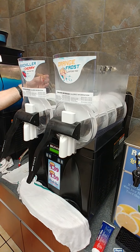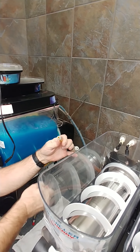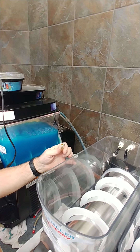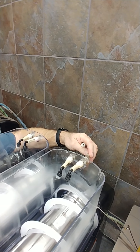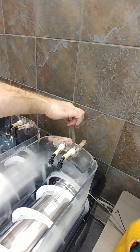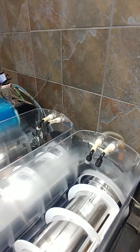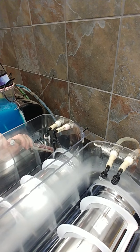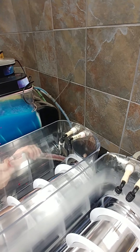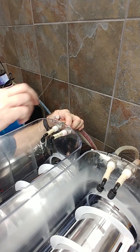We need to reconnect our syrup lines. Remove the caps from the lines — we don't want syrup everywhere. The syrup line actually goes in the fitting to the center of the machine, and the water line goes to the left one. Connect the other side the same way — syrup goes to the center one.